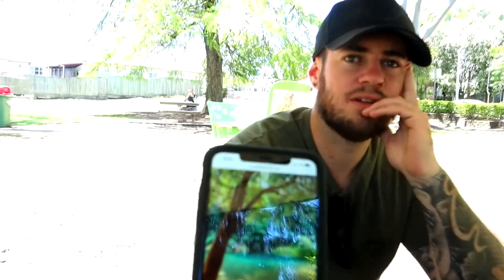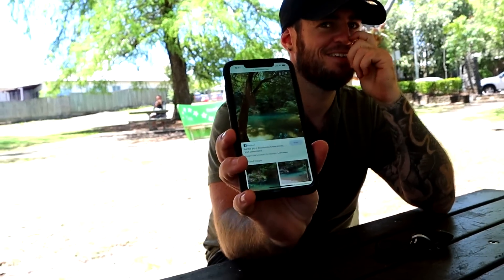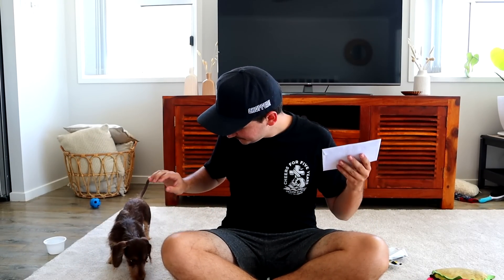Ever since we decided to do the P.O. box stuff, it has been so crazy — just the sort of stuff that you guys have been sending me. Some really nice letters and stuff like that, and I cannot thank you guys all enough. Thank you so much everyone for sending me all the stuff. If you guys want to get involved in the P.O. box stuff, please check out the address in the description. You guys are all amazing, thank you so much.